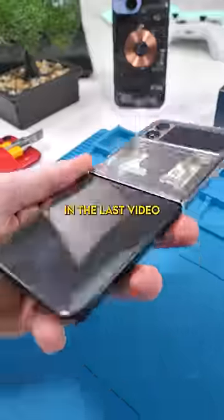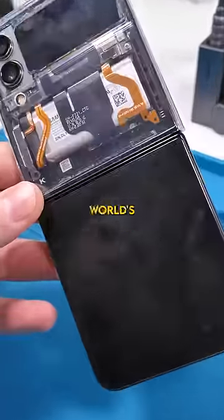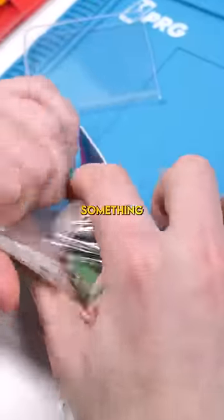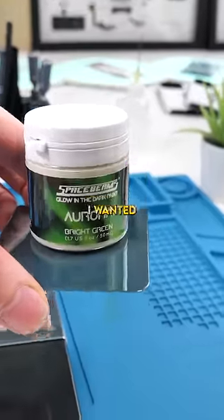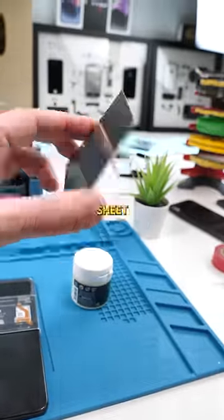We have a Samsung Galaxy Z Flip 4, and in the last video we painted the back glass with the world's darkest paint. That inspired me to do something that's potentially even cooler. This is the world's glowiest glow-in-the-dark paint. I wanted to see what would happen if we painted this on a brand new sheet of back glass.